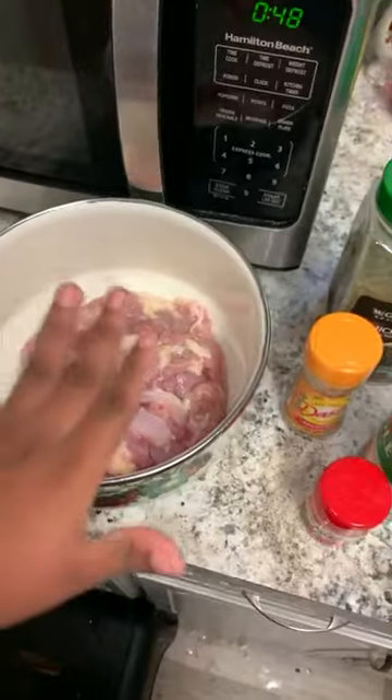I forgot to mention a fun fact about why we use lemons to clean our chicken — the acid in the lemons helps to kill germs. I'll see you guys in the next segment.